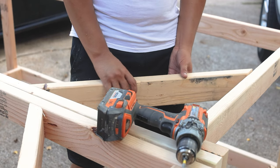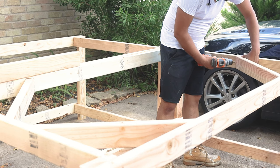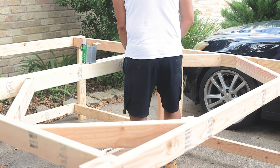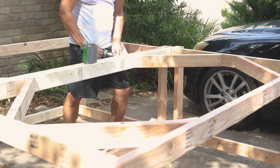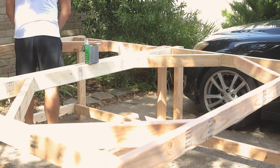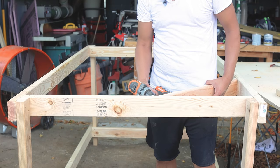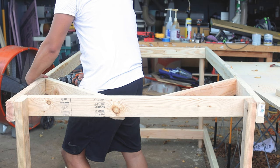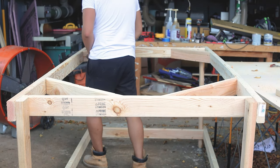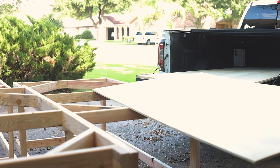It doesn't hurt to secure every single corner. If you're making a smaller workbench you probably don't need to, but if you're making a large one it definitely is a requirement if you don't want the workbench racking back and forth. I also added a 2x4 right down the middle — it's not really a brace, it's only there to support the plywood sheet on top. Since I'm using a full 4x8 sheet, it'll help with any deflection that might happen if a lot of weight is placed on the workbench.